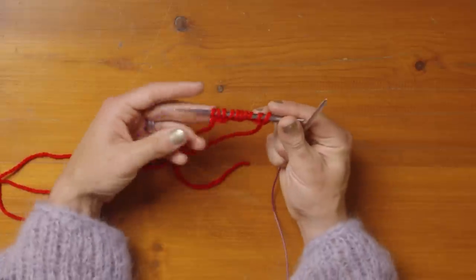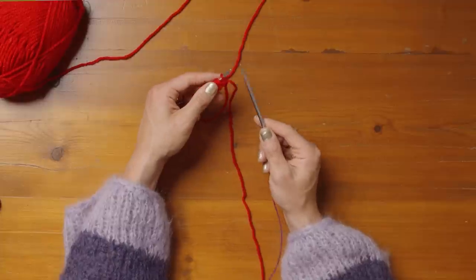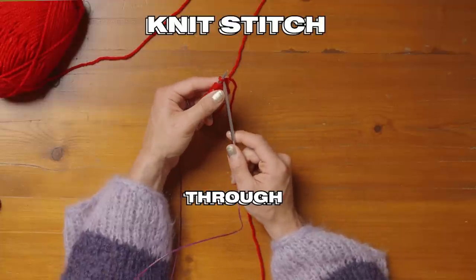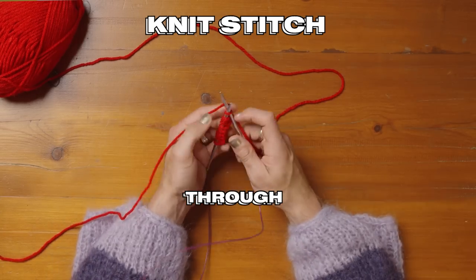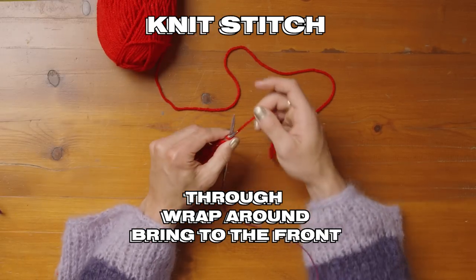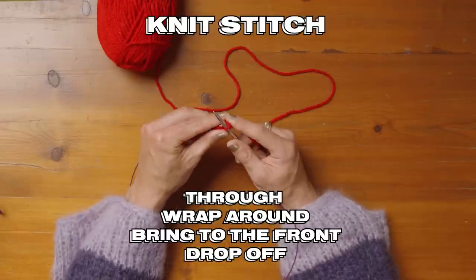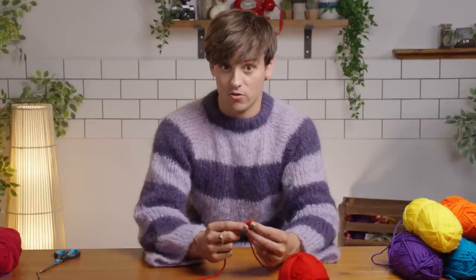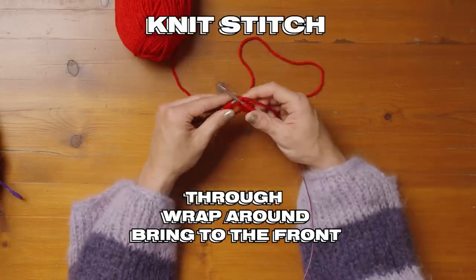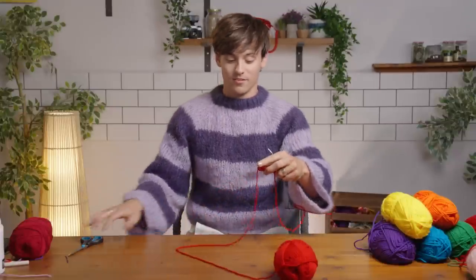9, 10 — and that is actually going to count as our first row. The next row is going to be knit stitches; we're making a garter stitch. Put your right needle to the left side of that first stitch, go all the way through, take your working yarn — the yarn attached to the ball — and wrap it around that back needle, bring it to the front of your work and drop it off. We're going to do that for every single stitch. Once you get the hang of this first row you're laughing, but if you don't know how to do a knit stitch or garter stitch I do have a tutorial on my site for that as well. Knit through, round to the front, and off — you've got to the end of that row, well done.